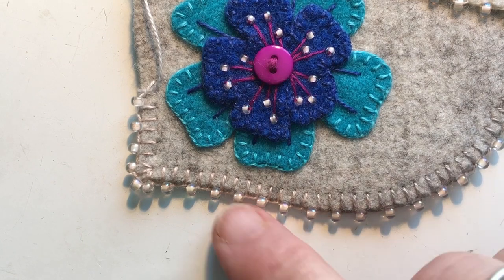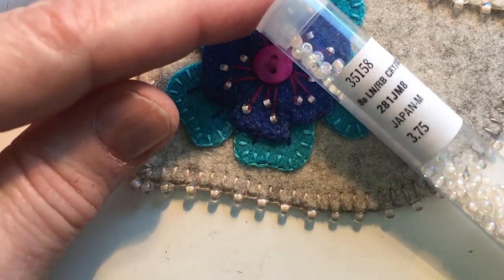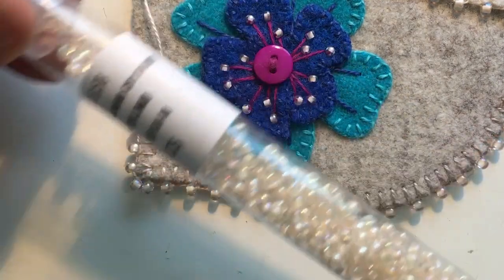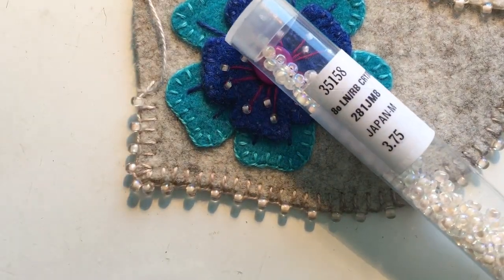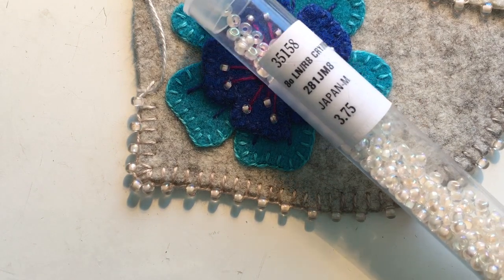The beads that I am using for this outside edge here are Japanese beads, and that's an important distinction. This is the tube that they come in, and it is about a 6-inch tube. You can see they're not terribly expensive — some of them run as little as $2.50, and other finishes, depending upon how the bead is, can go up to $6 or $7 a tube.